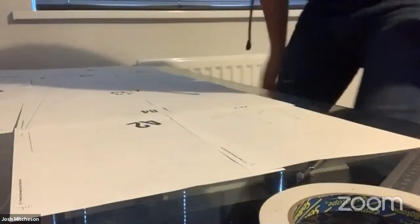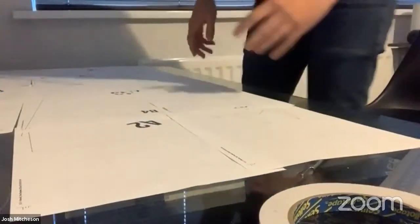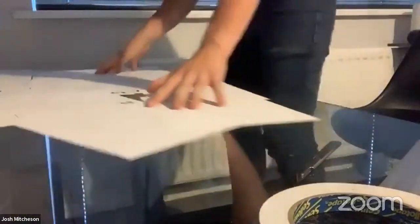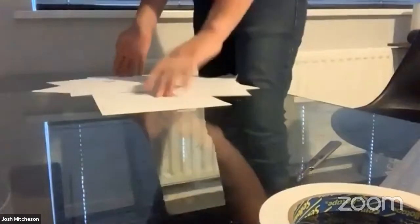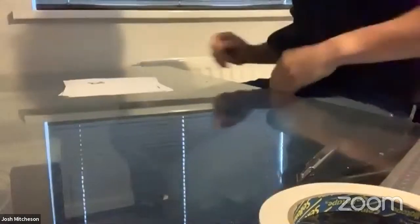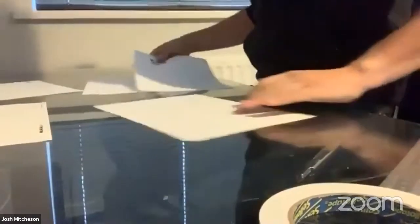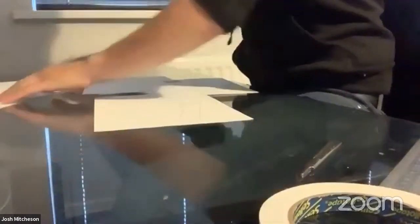I've actually already started these because the last thing you guys want to watch for an hour is me cutting bits of paper. So I'm going to push these aside and pull out the ones I've already worked on. The way we're going to go about these is just lay them out so you've got a clear view of what you're working with.